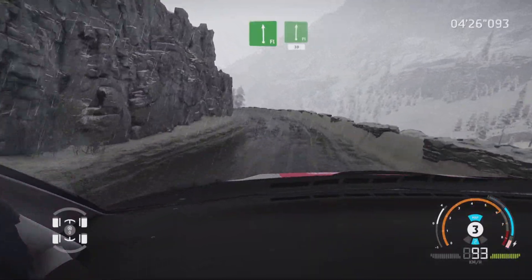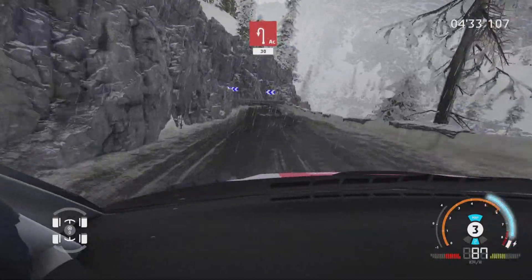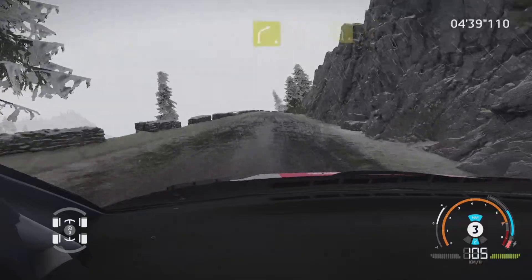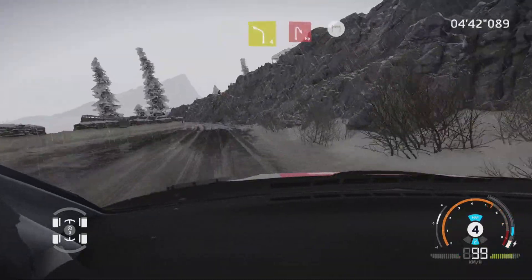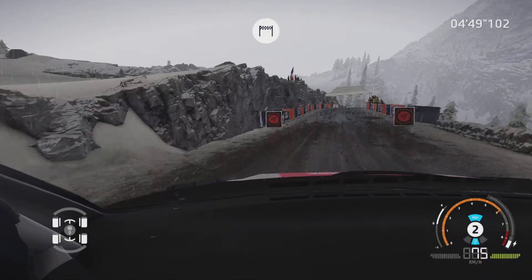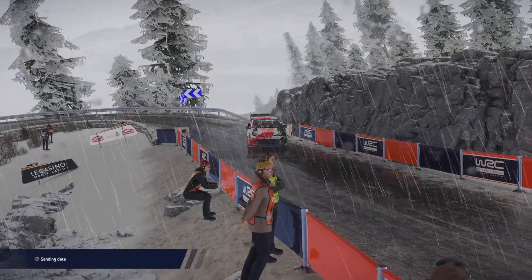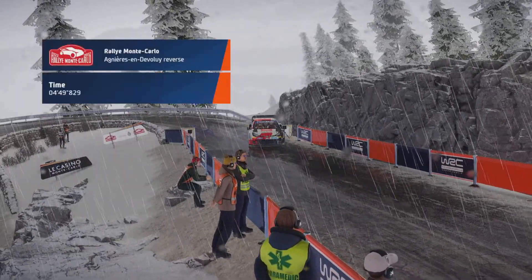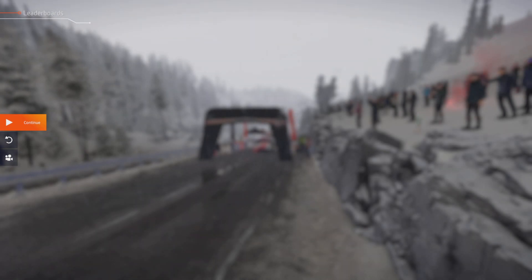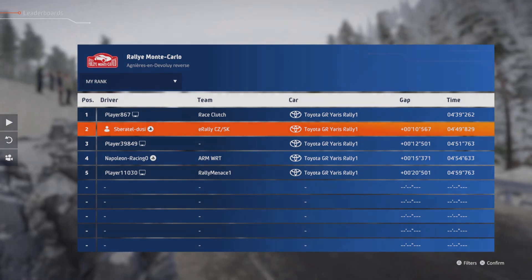Into flat left, and flat right, over crest, 30. Caution, kink, 30. Acute hairpin left, 30. Right 4, into left 4, short. And hairpin right, for finish.